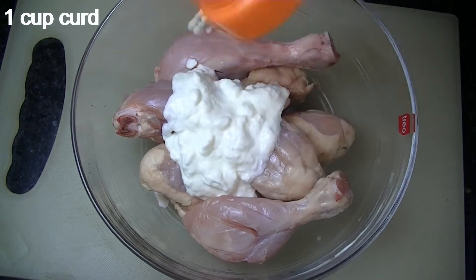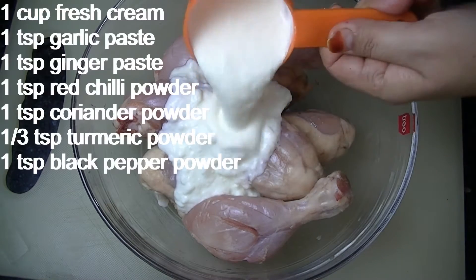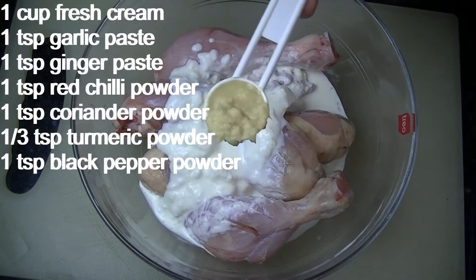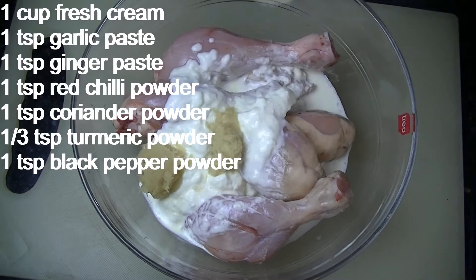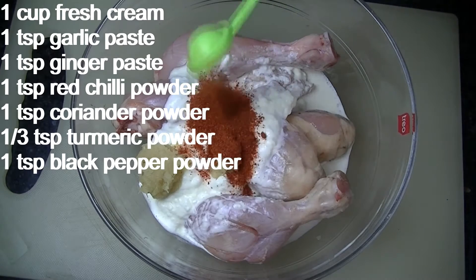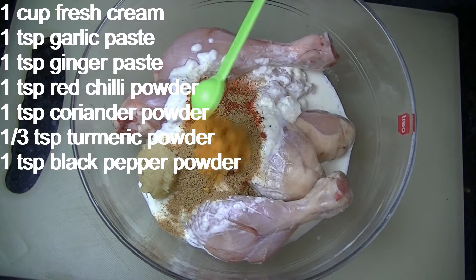I have put all the slits in and now we will do the marination. I have added 1 cup of curd and some garlic. Next I will add 1 cup of fresh cream, 1 teaspoon of garlic paste, and 1 teaspoon of ginger paste. Add 1 teaspoon of red chili powder, 1 teaspoon of coriander powder, and one third teaspoon of turmeric powder.